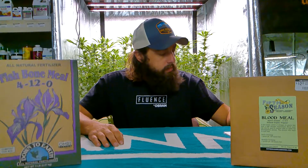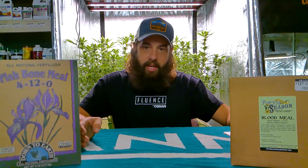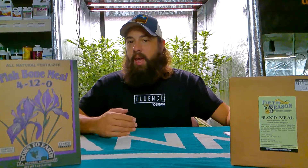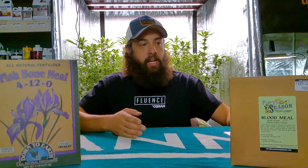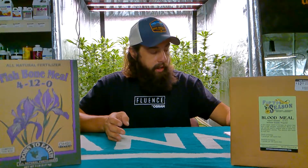One benefit I've seen from blood meal in raised beds is that it does help repel some animals — like rabbits, moles, and deer — because they sense that there's a dead animal around and they want to stay away. It's kind of a natural way of feeding your plants while keeping some of those natural predators away.